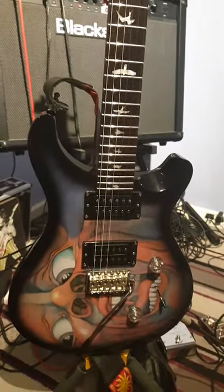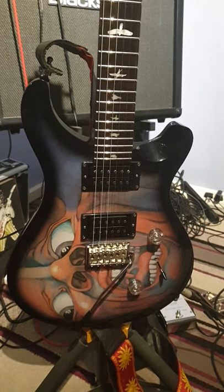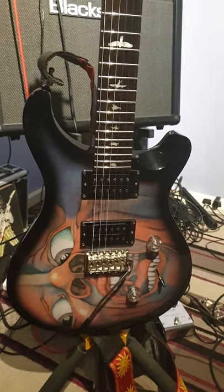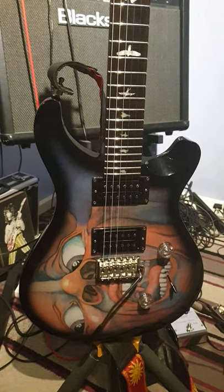Nice guitar. List price in the UK was about £800. I think I paid £420 or something like that for it. Comes with a case as well. Absolutely gorgeous guitar.